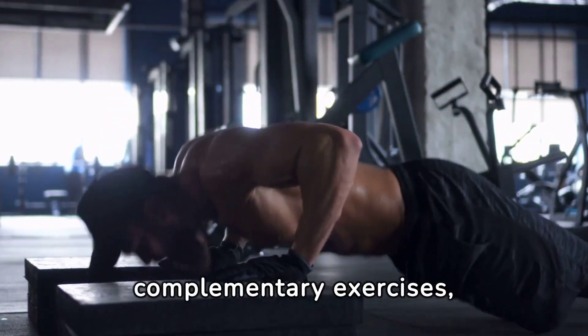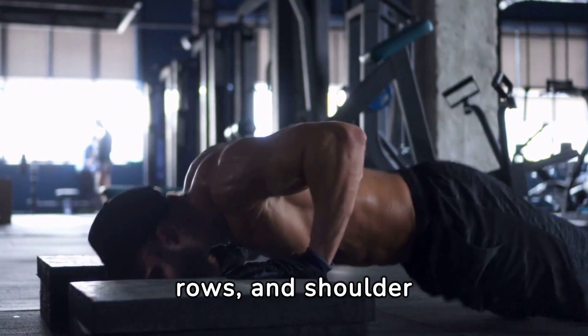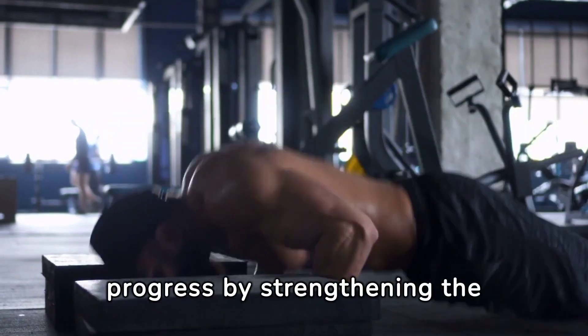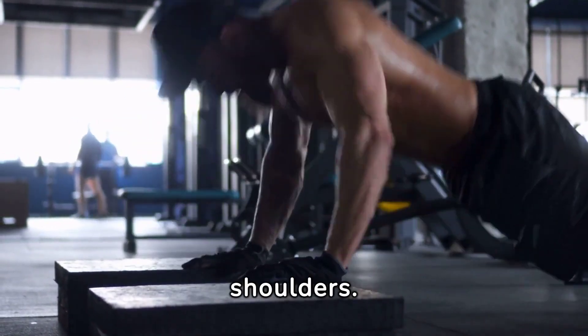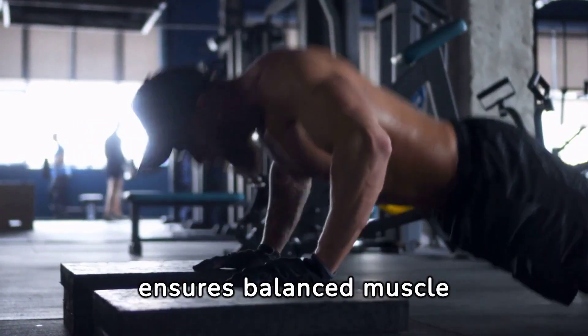Incorporating complementary exercises such as push-ups, rows, and shoulder presses supports pull-up progress by strengthening the back, arms, and shoulders. This comprehensive approach ensures balanced muscle development, reducing the risk of injury and boosting pull-up capability.